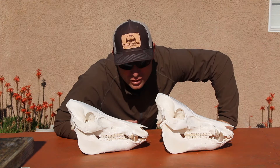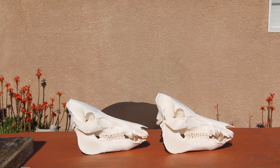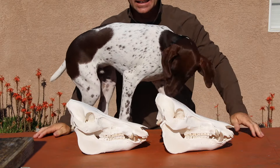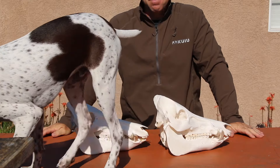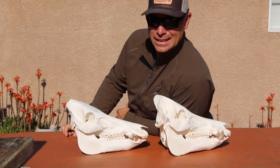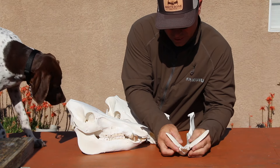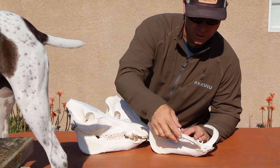There they are — the finished pig skulls. Oh, and look who this is — the greatest animal of all time, my spirit animal, Mr. Beans! He's camera shy. Check out these skulls — do they not look amazing?